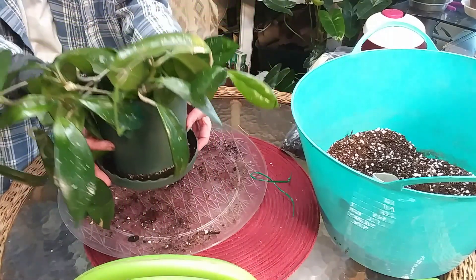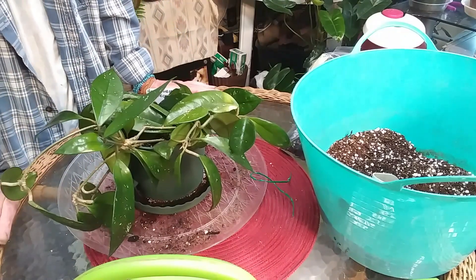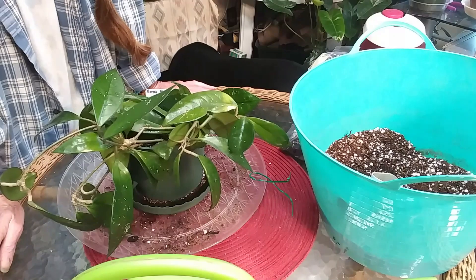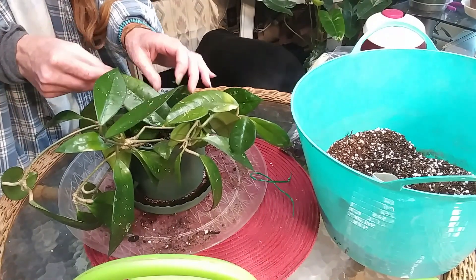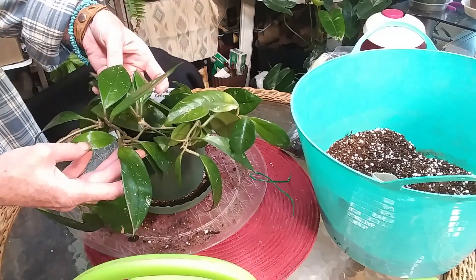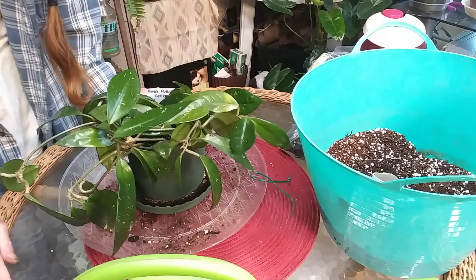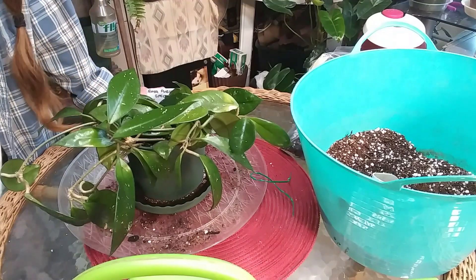What a beautiful plant — thank you again, Chris, so much. I appreciate it. I love that I have some cuttings from a 25-year-old plant; that really is just great. I love her. Thank you again for sending her to me — I appreciate it, and she is gorgeous. All right guys, I'm going to let you go for now. I will talk to you later — have a great day! Bye, peace!